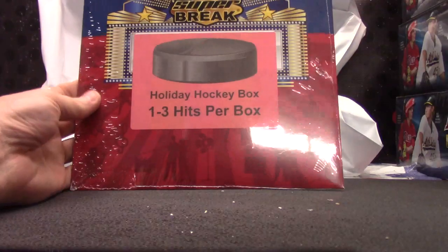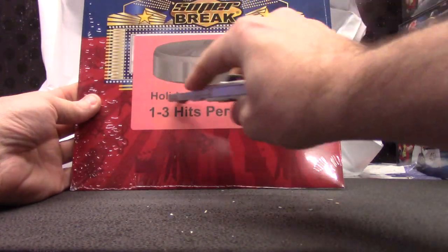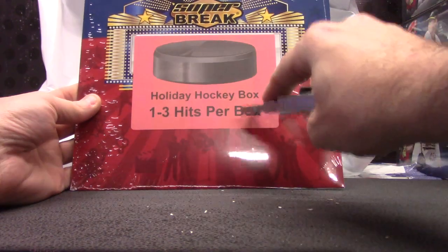Dolph and Daryl are going to try one of these holiday packs — Super Break Holiday Hockey, one to three hits per box.